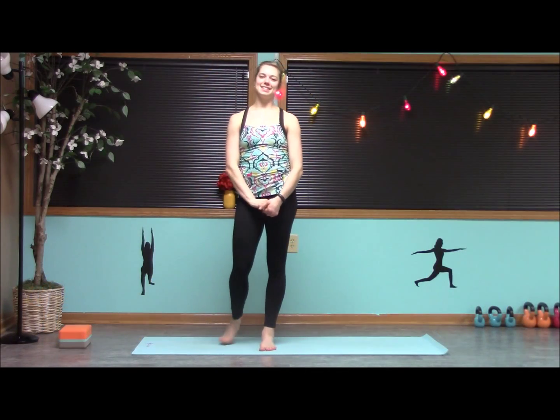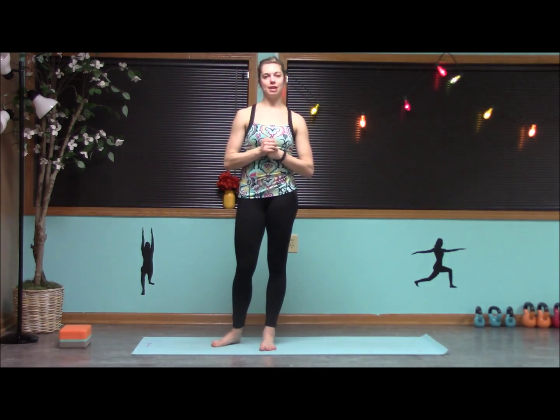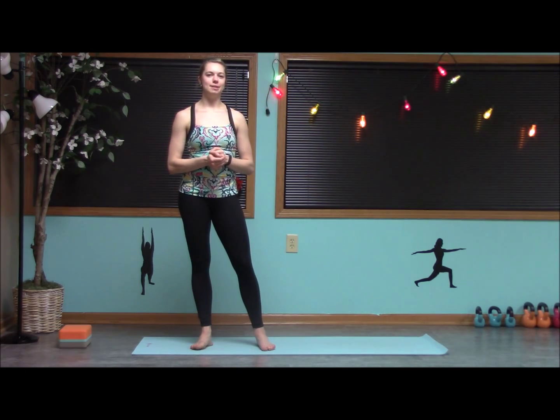Hey everyone, welcome to Balance Now Zen and Pow. My name is Stephanie and today I'm going to give you an awesome power yoga sequence. We're really going to work on building some upper body strength for all our chaturangas, our arm presses, and just overall.